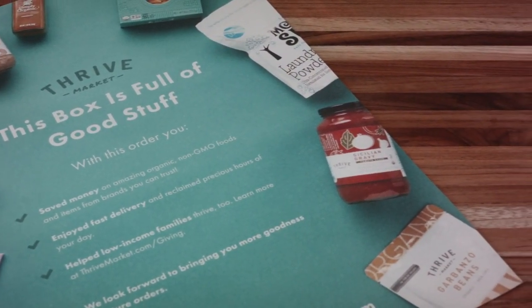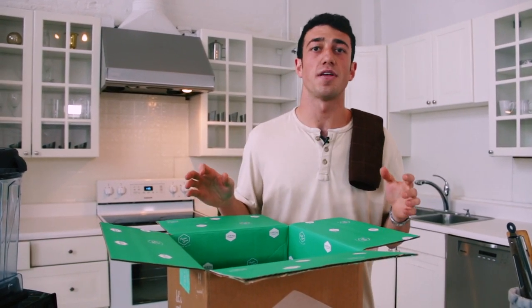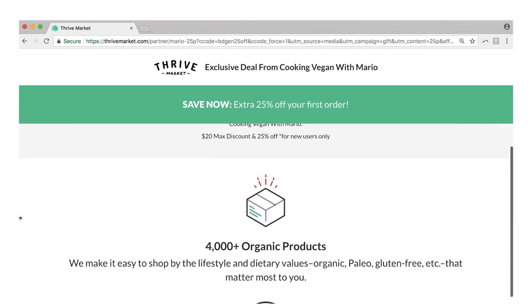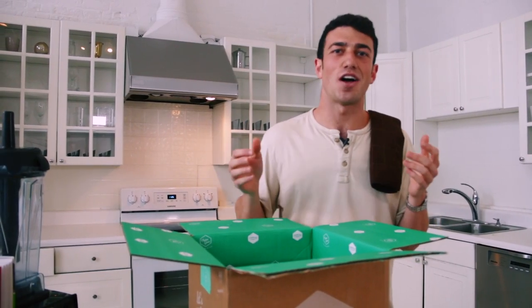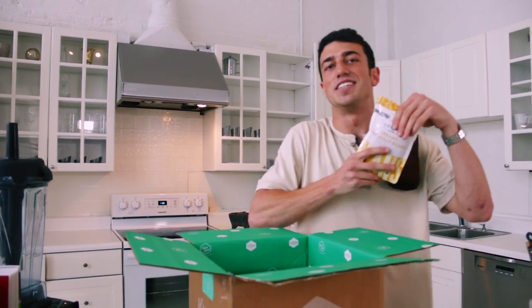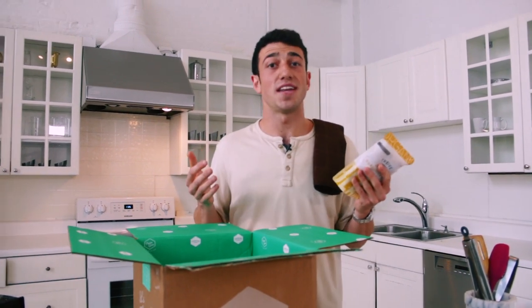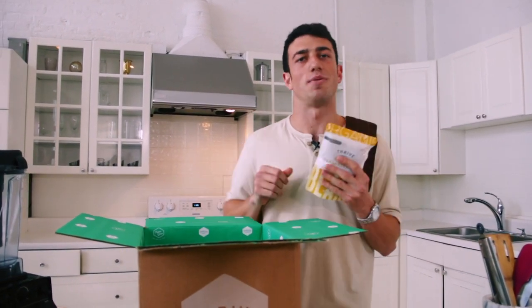They make it super simple. Thrive Market prices are already 25 to 50% off, but if you go to thrivemarket.com/Mario you can get an additional 25% off, free shipping, and a one month free membership. So go check that out and get a little extra creative in your kitchen this month — inspire yourself with unique ingredients like cumin or dive into these garbanzo beans right here. Stay tuned because when we come back we're going to get working on a simple hummus recipe.